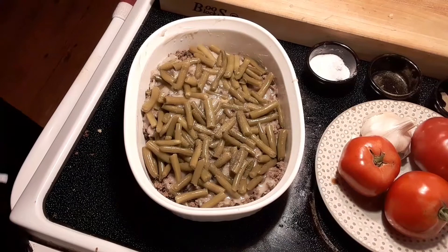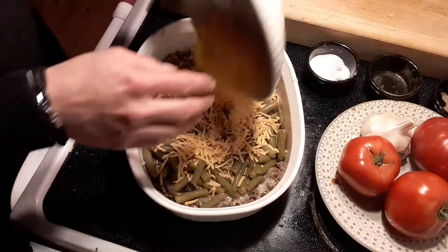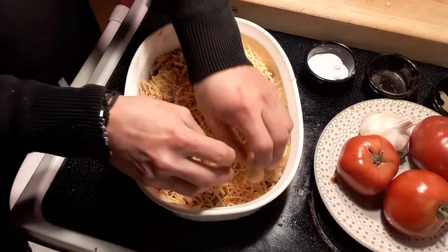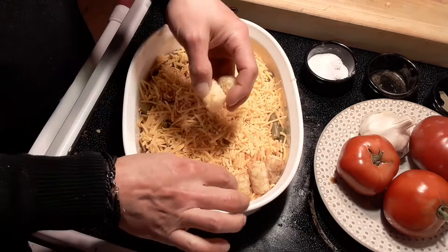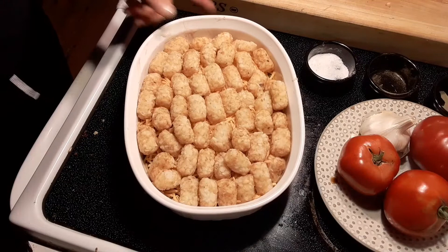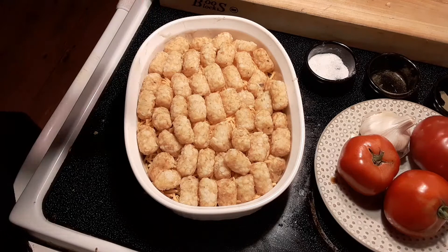Now we've got some cheddar cheese — load that right on top, just like that. Oh yeah, cheddar cheese. And then finally, we're just going to load this up with some tater tots. You want to layer your tater tots all the way across the whole thing. There we have it — loaded with tater tots, ready to go. This is going to go in the oven, preheated to 375 for 30 minutes.